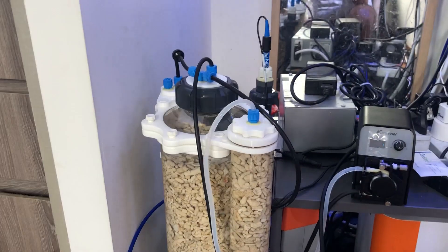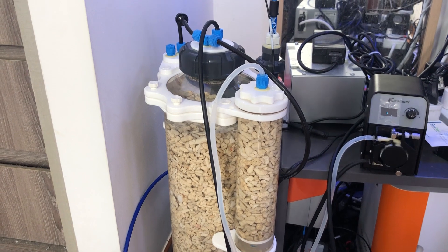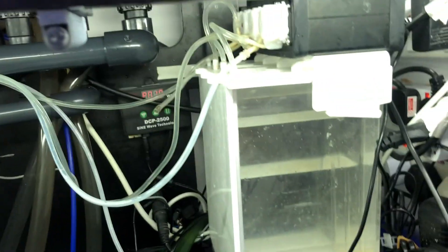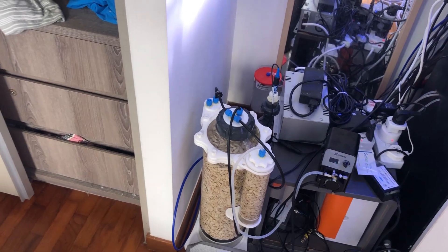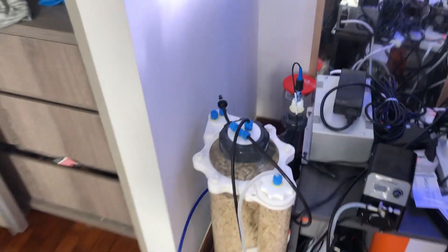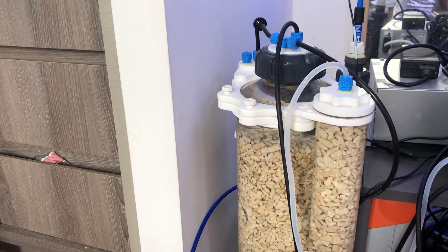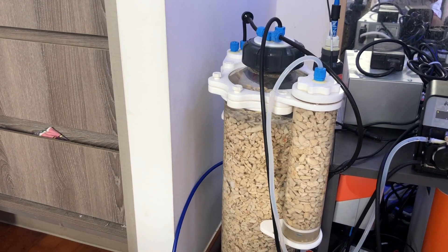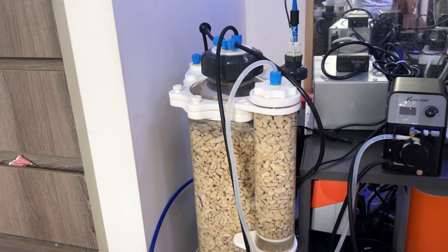I'm going to get the carbon dioxide tank cylinder today and then hook it up and run a very low dose. I'll run it alongside my balling solution — the balling is right here, fed by the Camor peristaltic pump. I'll keep the balling running until the calcium reactor is fully dialed in. I'm going to monitor pH and target around 6.9 to 7.0 — not very low. I'll add another video once I have the CO2 cylinder properly hooked in. Thanks for watching, bye!